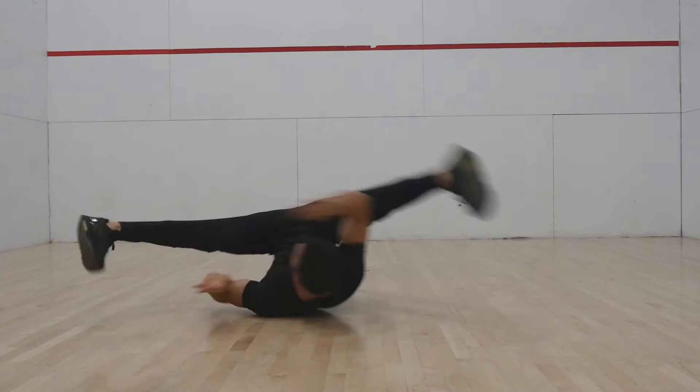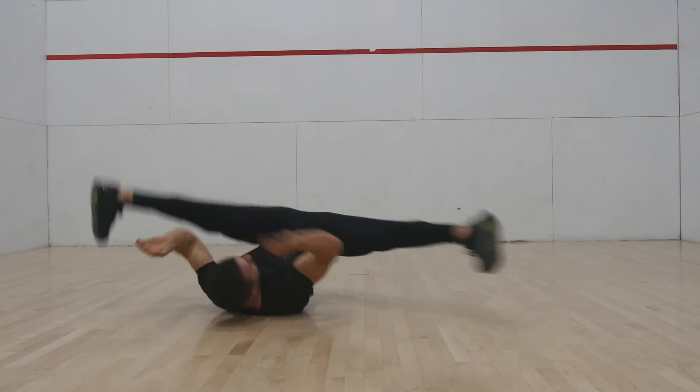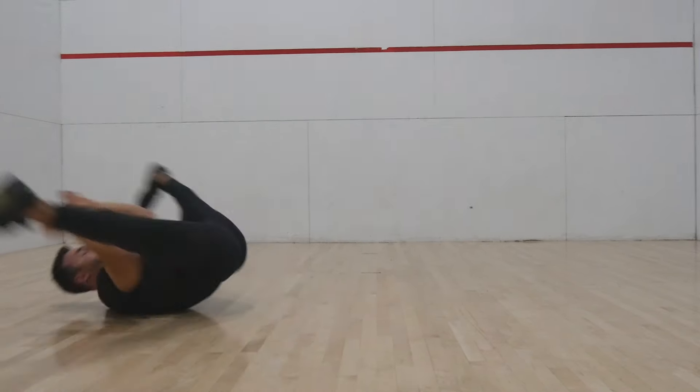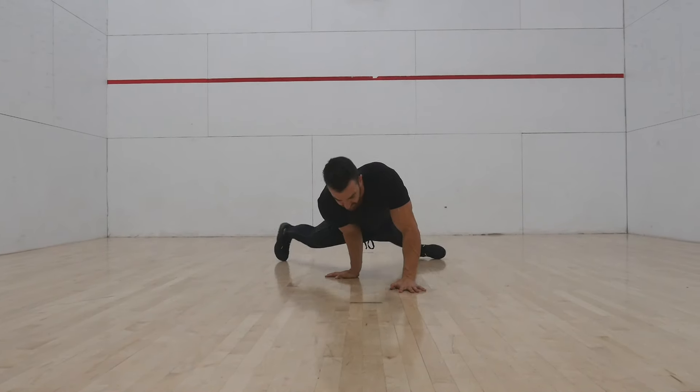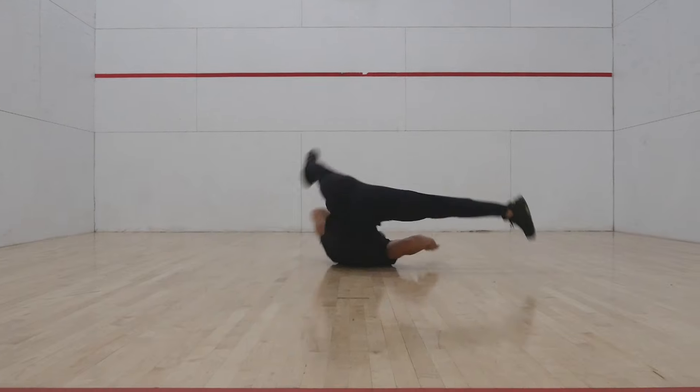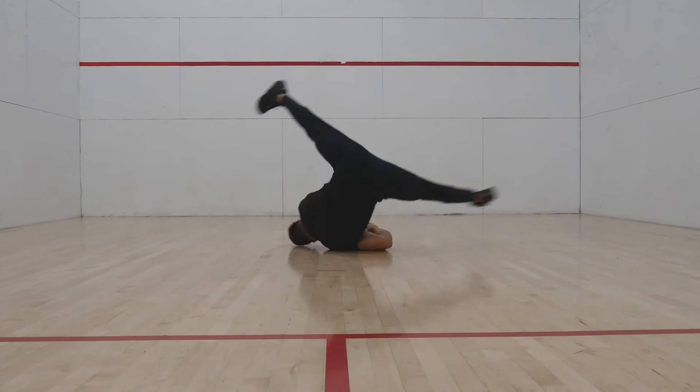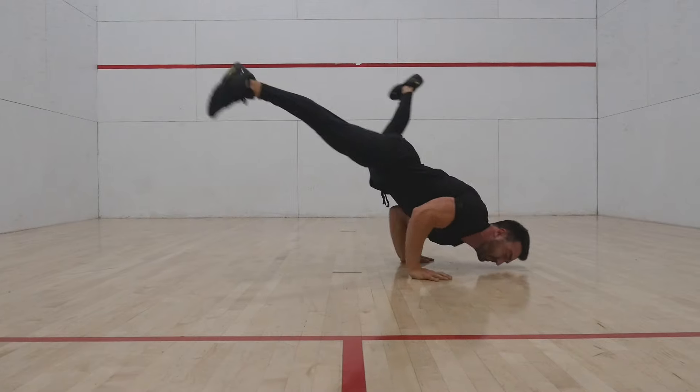When learning the windmill, make sure you do the move in the same direction as other power moves to be able to combo. If you start the skill with a stab freeze or elbow lever on the right hand, you will spin in a clockwise direction. Today I'll be teaching the skill starting on my left hand, corresponding with a counter-clockwise direction.